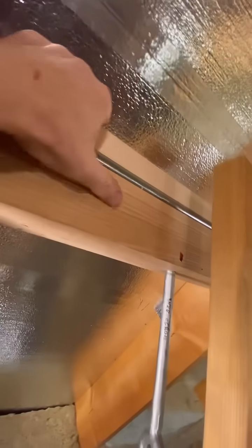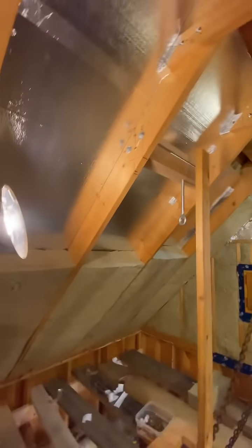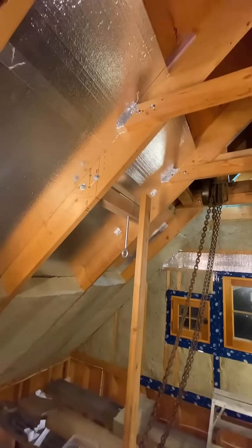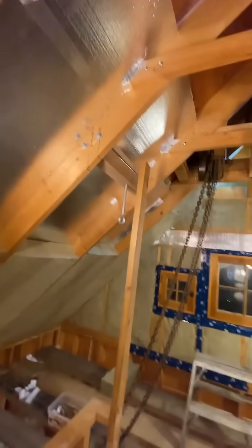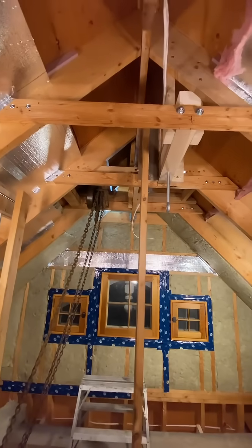You can see the arrangement here for the ventilated roof — it isn't even interrupted. This lumber was given to me by someone local who has a sawmill. I'll mention him later in a few other videos I have planned.